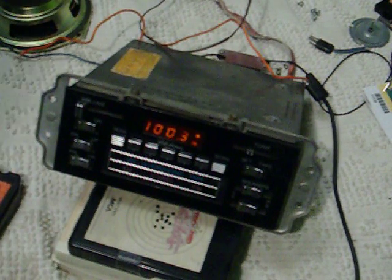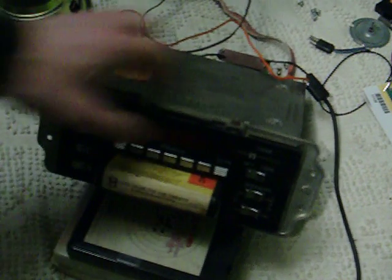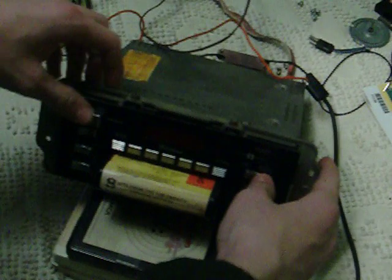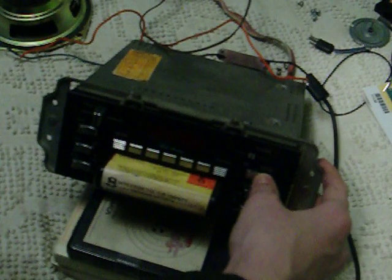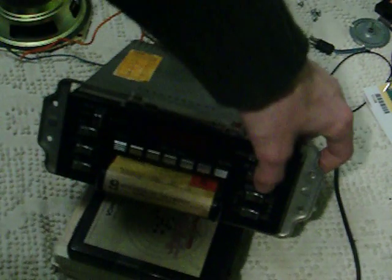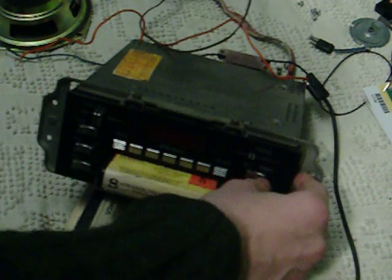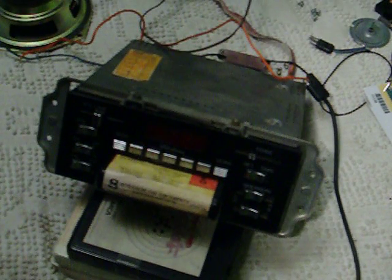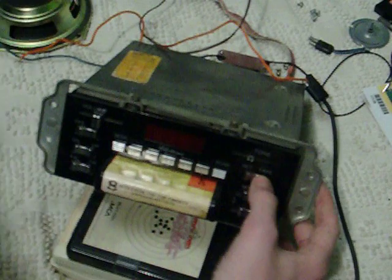Let's try something a bit different. Why no music? Why no music? Well, at least we know the track change on this thing works.